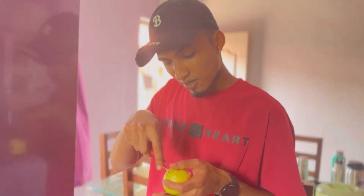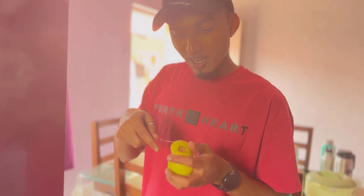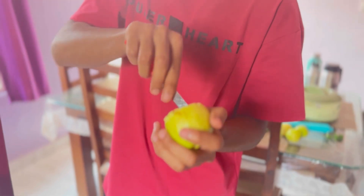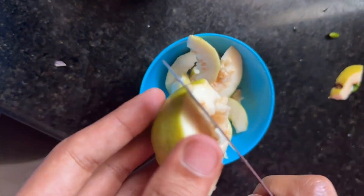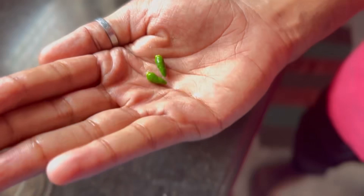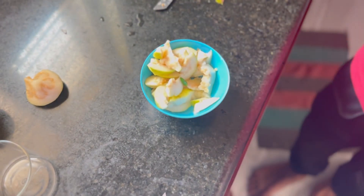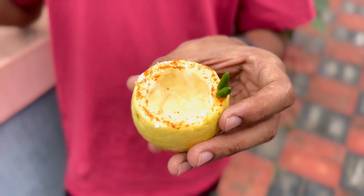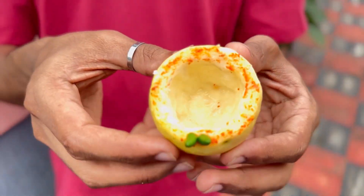I'm cutting the outside and making the shape. I'm using the guava as a glass, cleaning out the hole completely. And now it's ready.